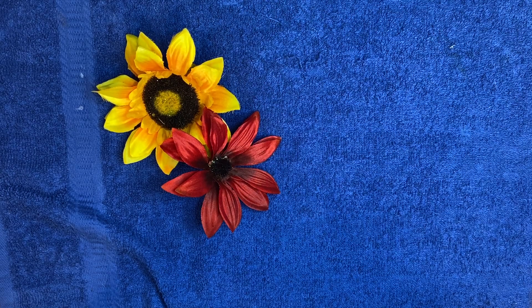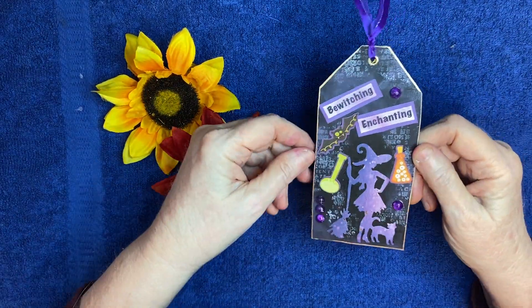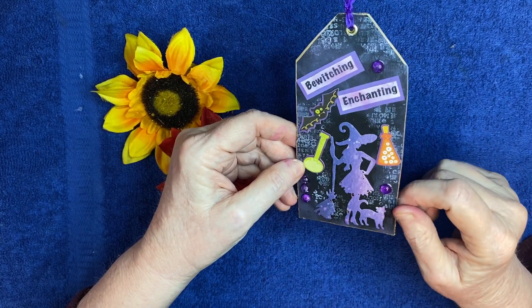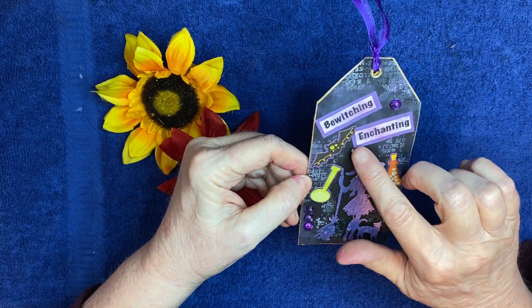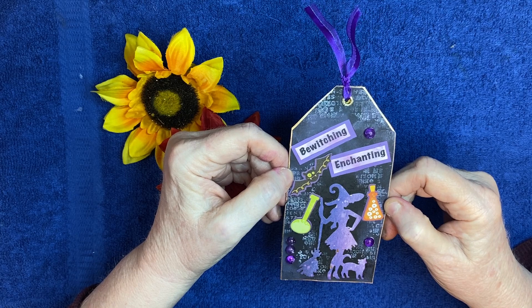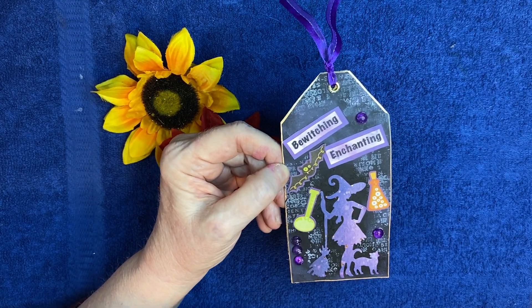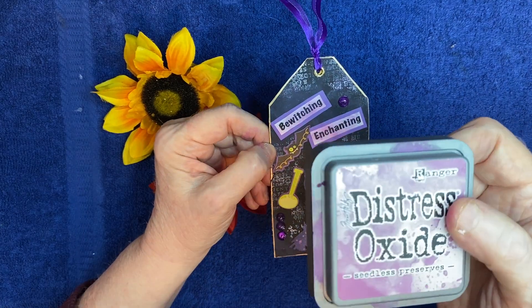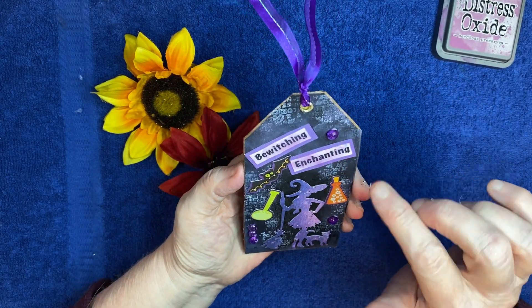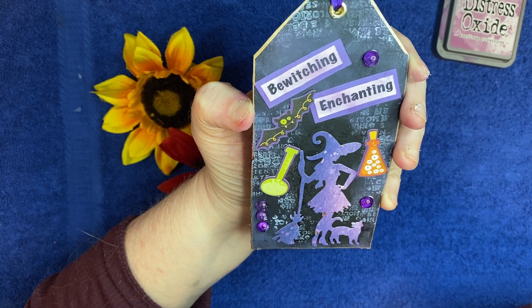And then my second one — this one didn't turn out exactly like I had in my mind, but it's okay, it's kind of cute. I had this witch die that I cut out and it's on this sparkly purple paper. And then I chose the words 'bewitching' and 'enchanting' and just backed it with some purple cardstock behind it. And then I went over it with some distressed oxide — I believe it's Seedless Preserves — rubbed it on with my finger. And then I went around the tag itself, you can't really see it a lot, but it kind of makes it cloudy and smoky. The purple on the black cardstock is a background.